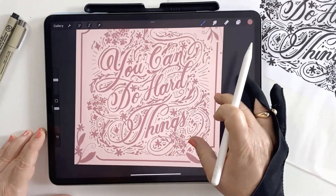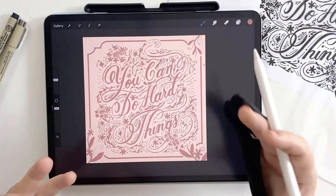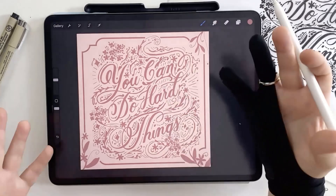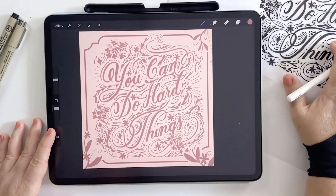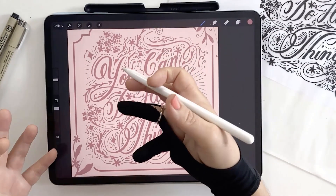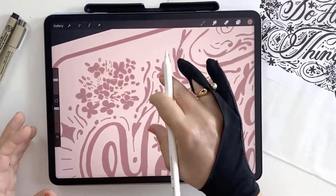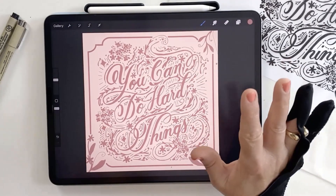You now have a fully digitized version of your artwork in Procreate. If you're happy with it as is, you can stop here. But if you'd like to take it a step further, in the next video I'll show you how to convert your pixel artwork from Procreate into vector format — quickly, easily, and completely for free. I'll also show you a workaround for when your artwork is full color, not just black and white. Thanks for following along today, I hope it was helpful, and I'll see you in the next video.